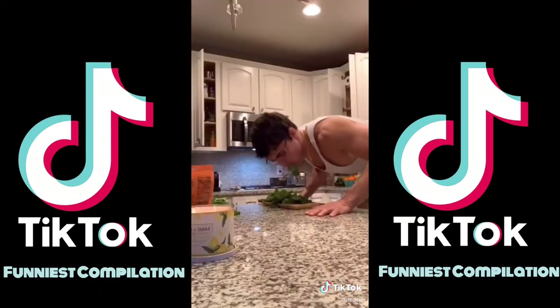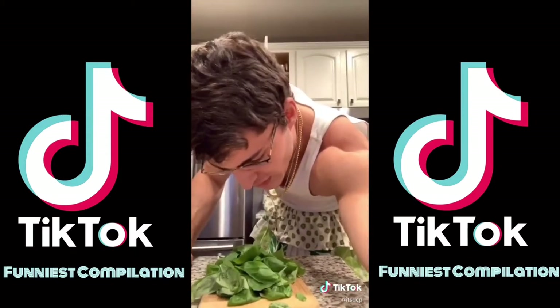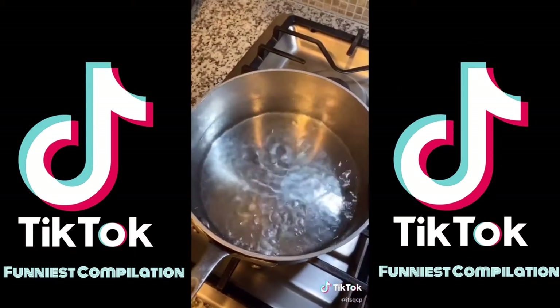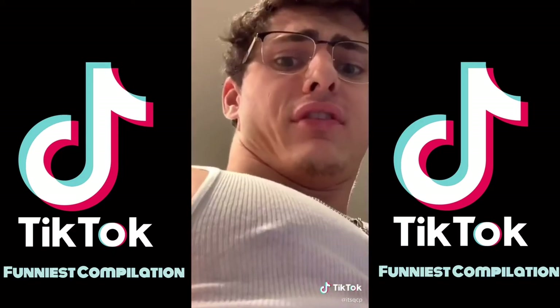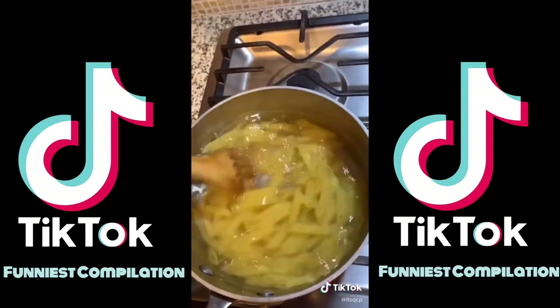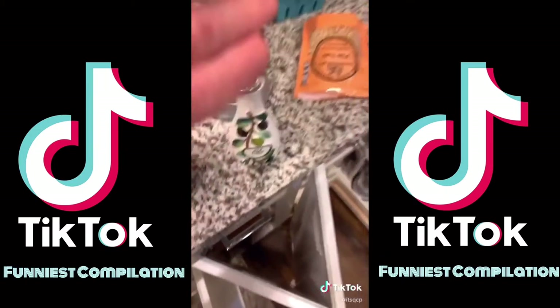Look at that beautiful basil. Water's boiling — put the penne in. Stir every few minutes until it's al dente. Blend the basil with a little bit of oil and a little bit of pine nuts.